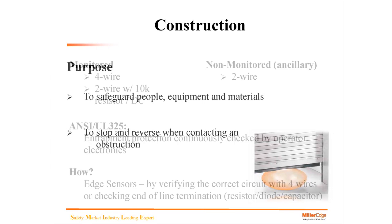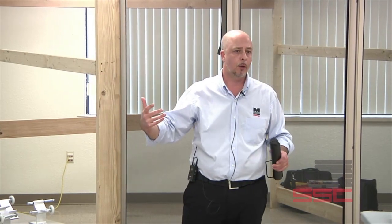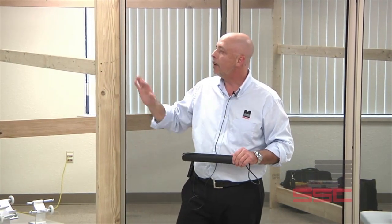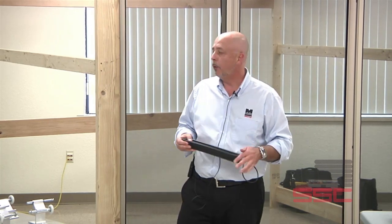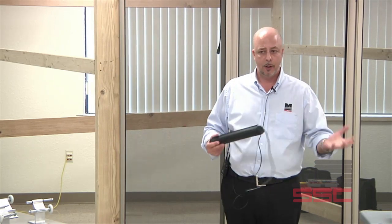Moving through construction: monitored and non-monitored. You hear a lot of that going around in the industry — what's the difference, how do I know, what's the construction? Monitored can be four-wire, or a two-wire edge terminated or resisted with a diode capacitor or a 10K resistor. Non-monitored — which we call ancillary — would be a standard two-wire. Both are still in use. Since August 2010, monitored devices are now required on CDOs, and we have edges available in monitored or non-monitored depending on the application.